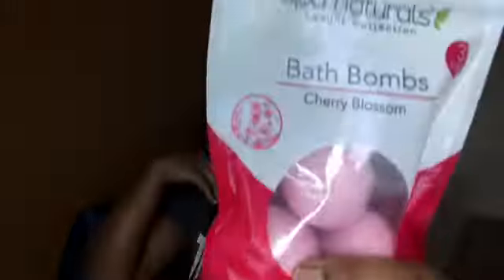I also got these little bath bombs — this is the cherry blossom scent, which I really like. It has three in there, which I think is a very reasonable amount for a dollar. I'm not totally sure how they work, but I thought they'd be a nice addition.